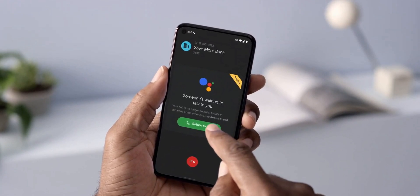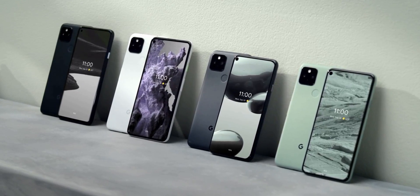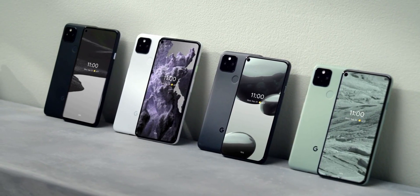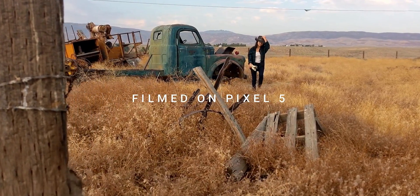Google made the Pixel 5 official yesterday, which is their flagship offering for this year. The phone comes with improvements over last year's Pixel 4, such as a better camera, a bigger battery, and wireless and reverse wireless charging.